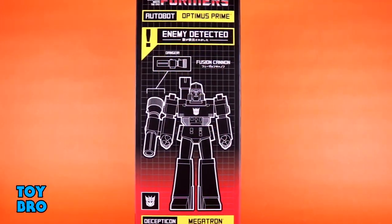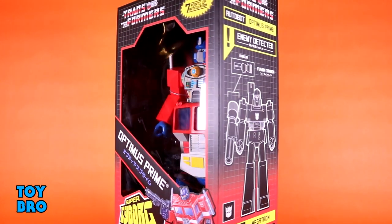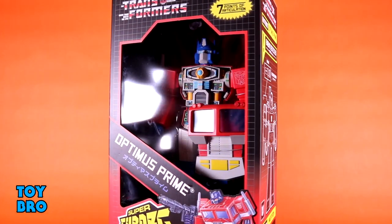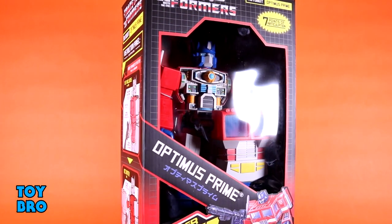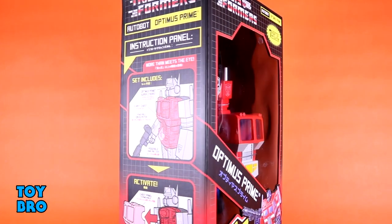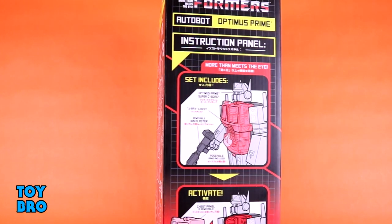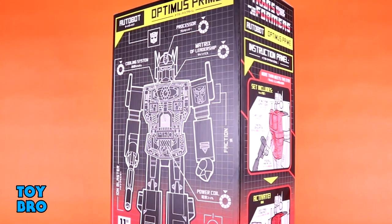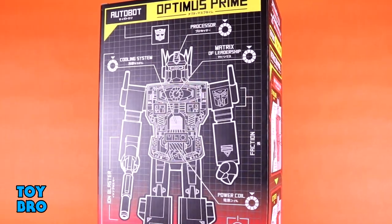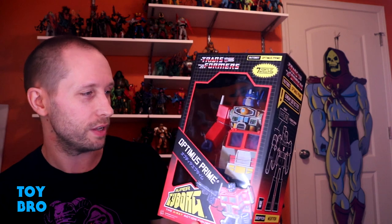It's a larger format box because these guys are about 11 inches tall. You've got the figure in the window, and it's all very vintage G1-inspired packaging — that checkerboard pattern of vintage artwork in the corner. One side panel has a layout of the figure, the other has instructions on how to change out weapons and remove the chest panels. The back gives you a working layout of how the cyborg works and all the parts.